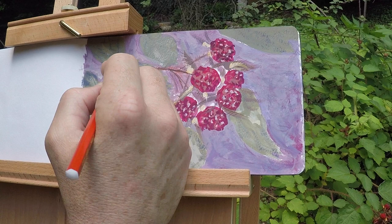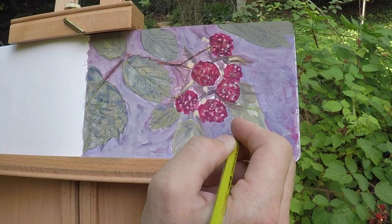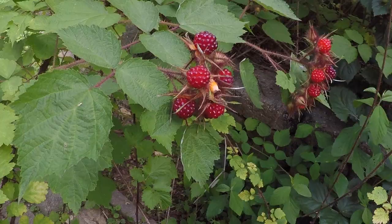This is my fourth plein air painting since I decided to try it again, and I think I'm actually seeing some improvement. I'm pretty excited about it. I think the simple palette helped a lot. I feel like I'm loosening up a lot as well.